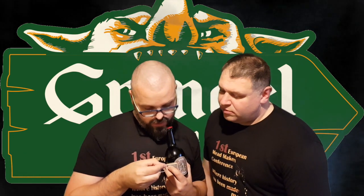Let's try it. They've got a label and a small explanation about Grendel, but it's in Spanish.